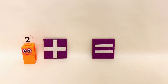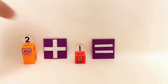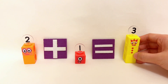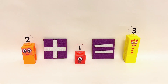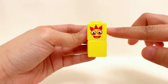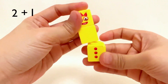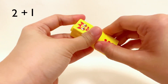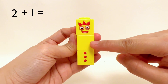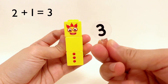Two Number Blocks plus one Number Block equals three Number Blocks. One, two — two Number Blocks plus one Number Block equals one, two, three Number Blocks. Two plus one equals three!